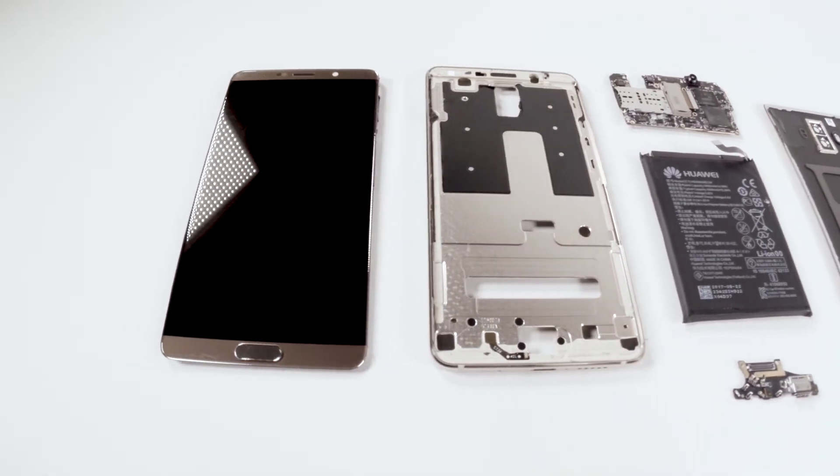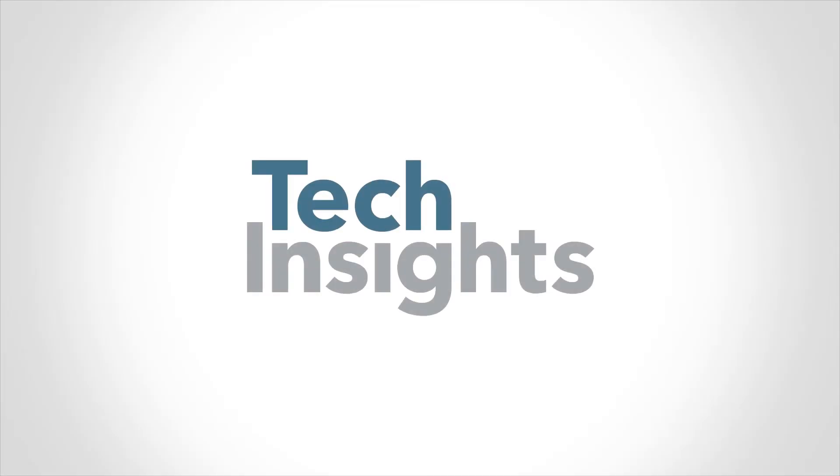If you want to know more about the Huawei Mate 10, check TechInsights' technical blog or contact us at techinsights.com.